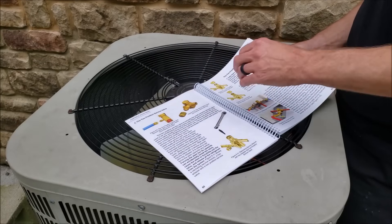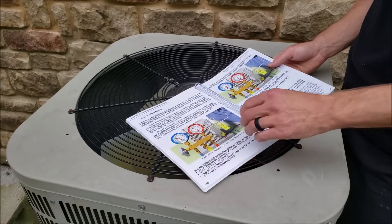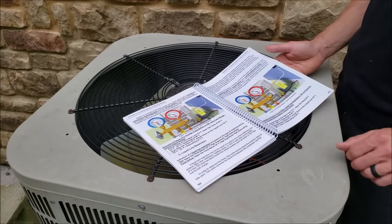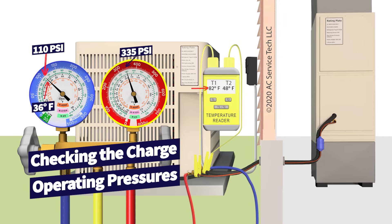We go over all the old rules of thumb and why you shouldn't use them, the preparation of a system for refrigerant, checking the charge, and all the troubleshooting scenarios you could run into in the field. That's it — I hope you enjoyed the video. We'll see you next time at AC Service Tech channel.